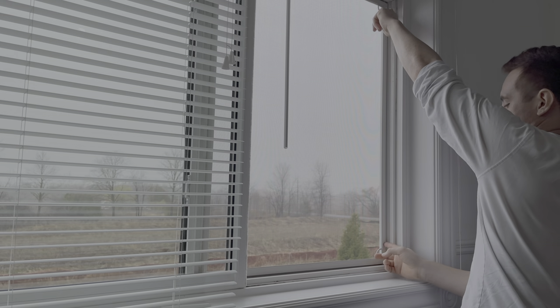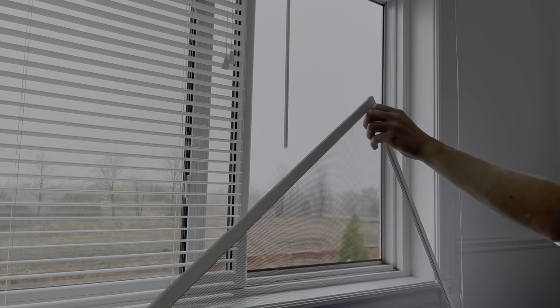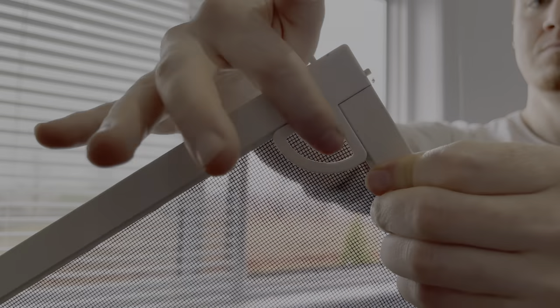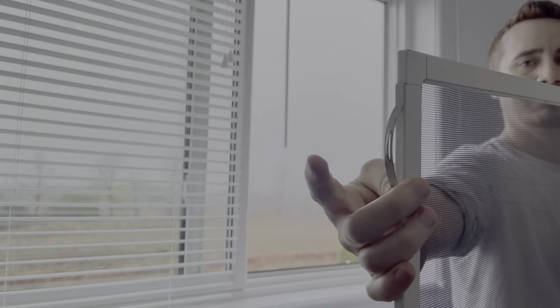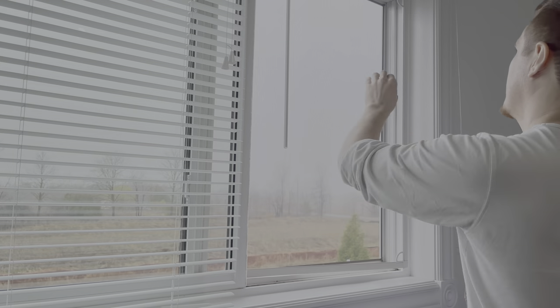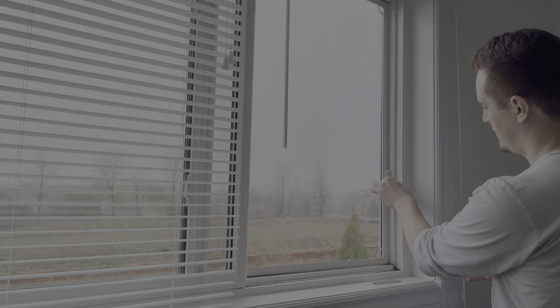There are other models where you have to actually pressure them to the side and then they pop up. You will see that they have something on the side where you can put your finger and make that pressure. And then to put it back on again, you just put it like so, pressure down, and it pops in. So for those window screens, that's how those work.